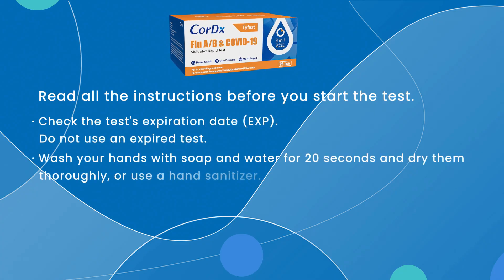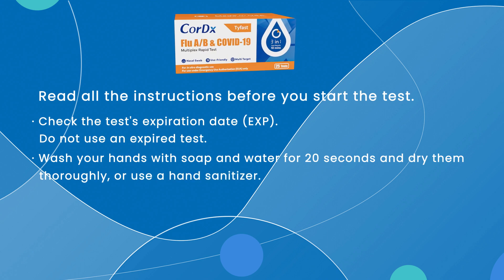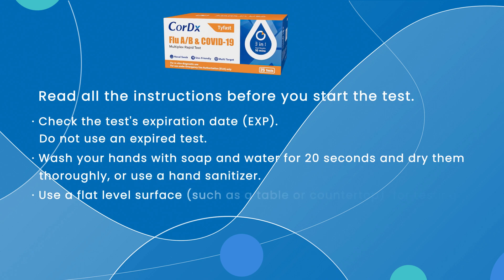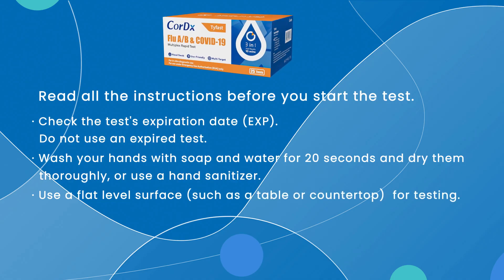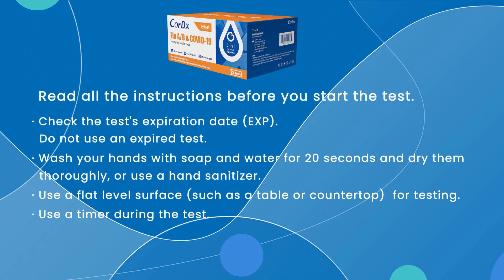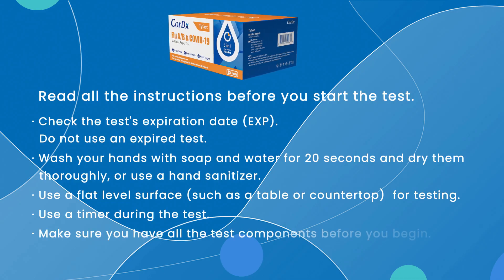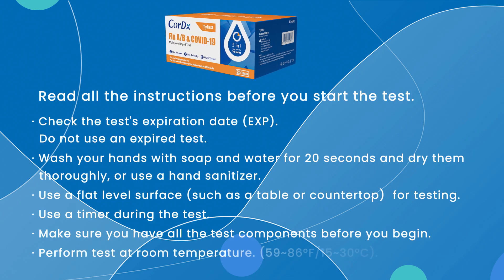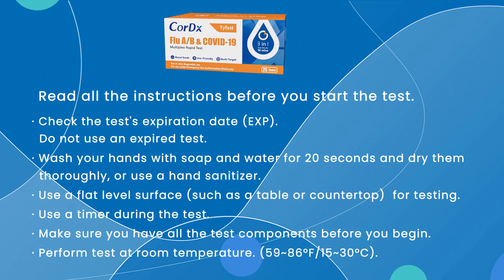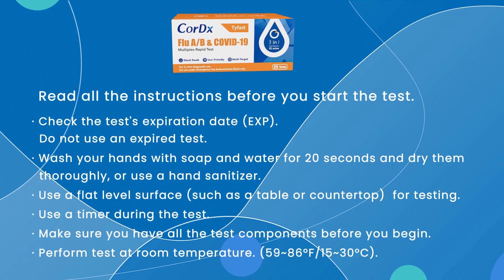Wash your hands with soap and water for 20 seconds and dry them thoroughly, or use a hand sanitizer. Use a flat level surface, such as a table or countertop, for testing. Have a timer ready to use during the test and make sure you have all the test components before you start. Perform the test at room temperature, between 59 and 86 degrees Fahrenheit, or 15 to 30 degrees Celsius.